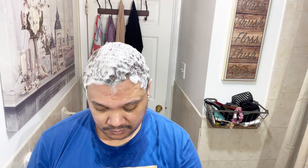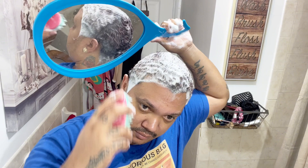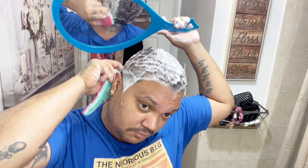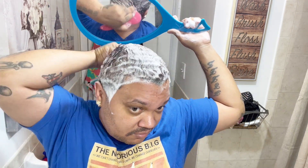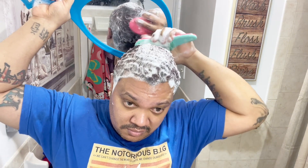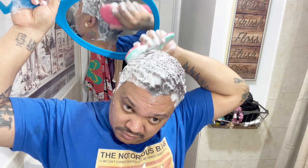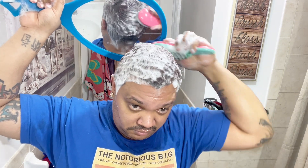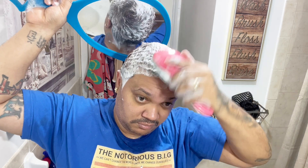Waves is not that expensive. The only thing about waves is brushing — that's the expensive time right there. But if you really want waves, you just got to wolf for at least four weeks and just brush. Brushing is key. All you got to do is brush, put the durag on, plastic bag, and brush. By the time you wake up, you're going to have ripples, and out of nowhere you're just going to have waves.